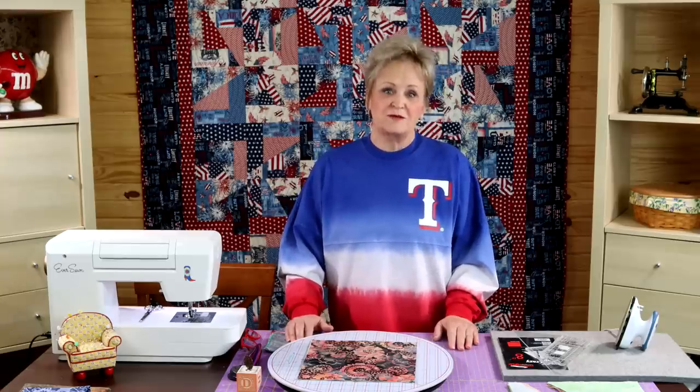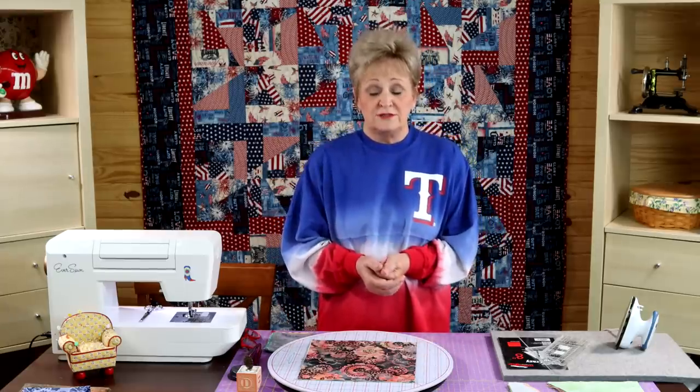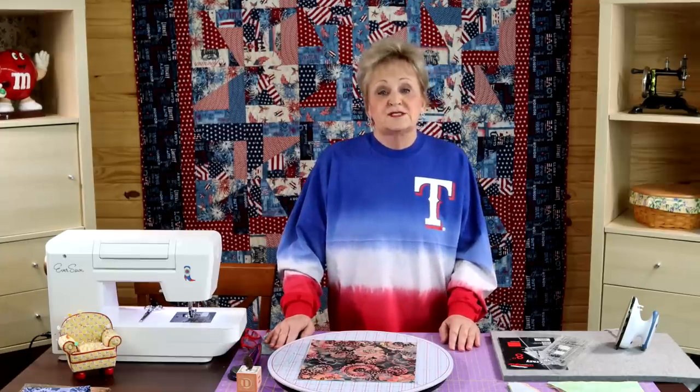Scrap Crazy is my favorite project because it's fast. It's that project you go to when you need a baby gift, a wedding gift, or a treatment cover for someone in the hospital. It's something you can make when you don't want to spend a lifetime on something but you need something nice. Scrap Crazy is best using layer cakes or 10-inch squares, which is what we're going to talk about today.